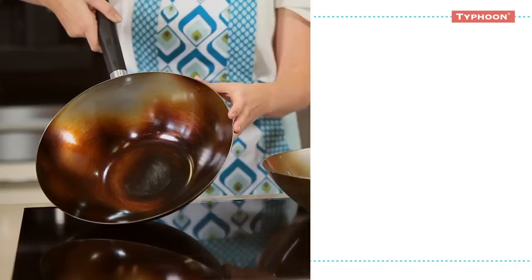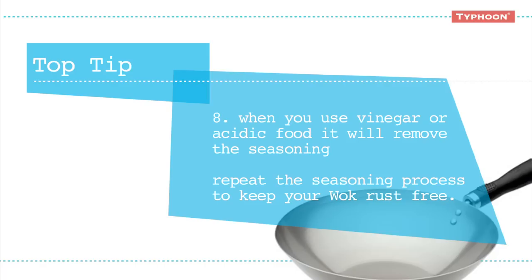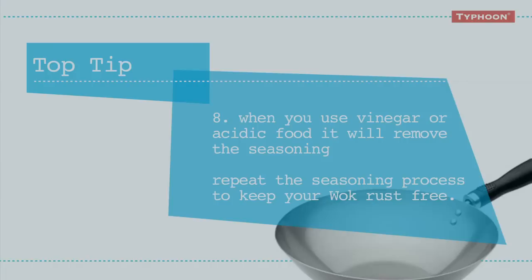When you use vinegar or acidic food, it will remove the seasoning. So just repeat the seasoning process to keep your wok rust free. For more information on Typhoon products please visit our website typhoonhousewares.com.